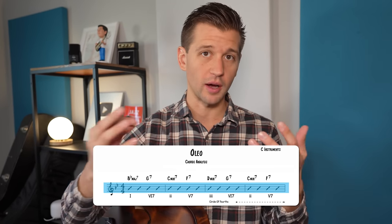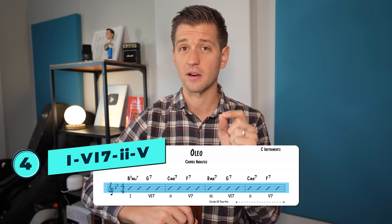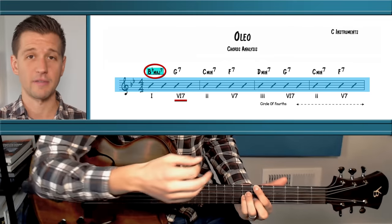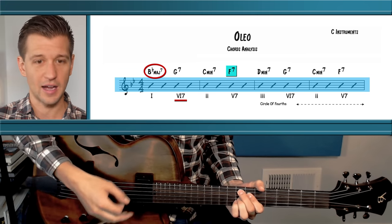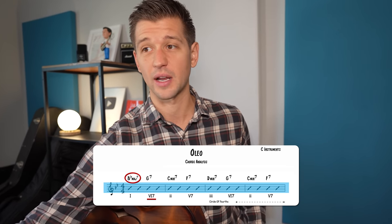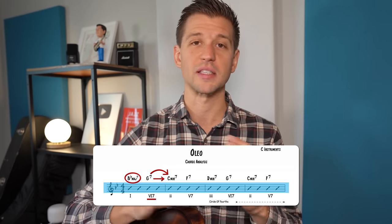A very common alteration to the 1-6-2-5-1 is found in Oleo — a rhythm changes tune — where we turn the 6 chord from a minor 7 into a dominant 7. In the key of B flat major, that's B flat major 7 as the 1, then G7 as the dominant 6 chord, then the 2 and 5. Jazz musicians do this a lot, especially to the 6 chord, creating tension and resolution.